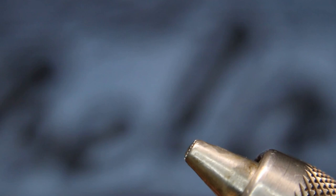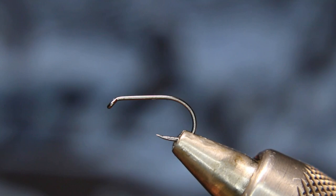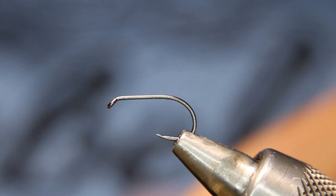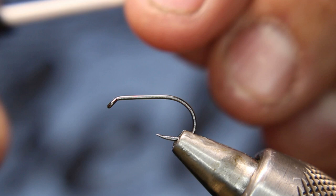We'll be starting off with a Hens BL354 in a size 12. This is a short shanked hook — not a very long shank on this — and for its size, it's got a fairly large gap.